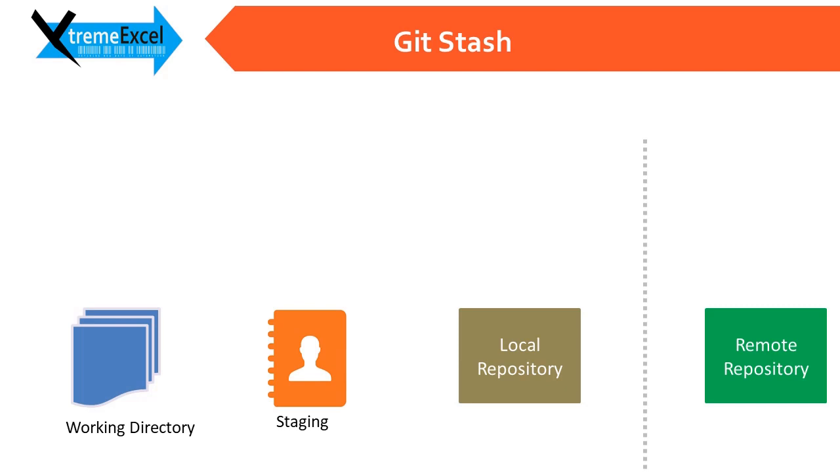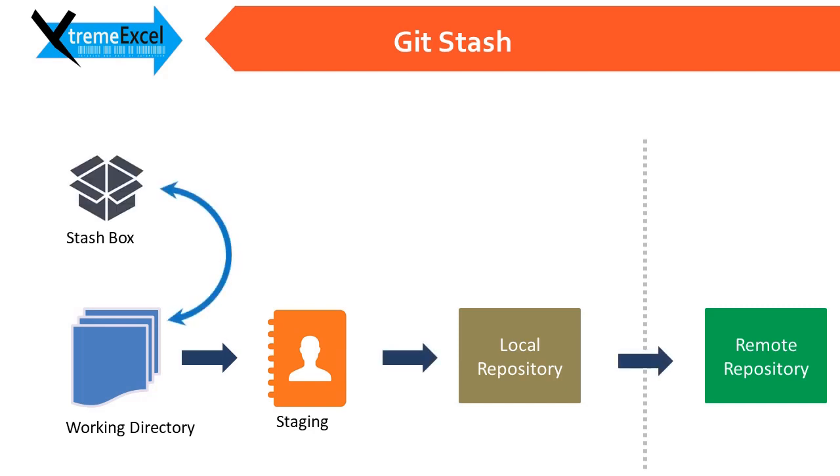So far what we have seen is: from the working copy to staging we use git add, and then from staging to local repository we use git commit, and then we can further push it. One part that was missing was putting changes from the working directory into a stash box — that is known as git stash. We'll see using one example how to do git stash and how to keep our working directory clean for any push or pull operations.